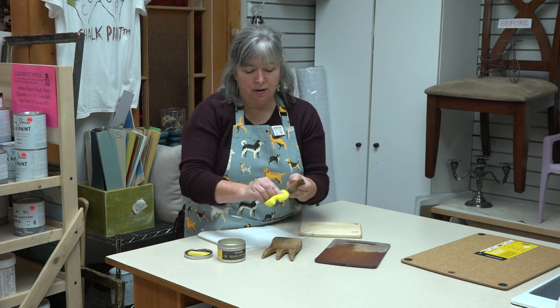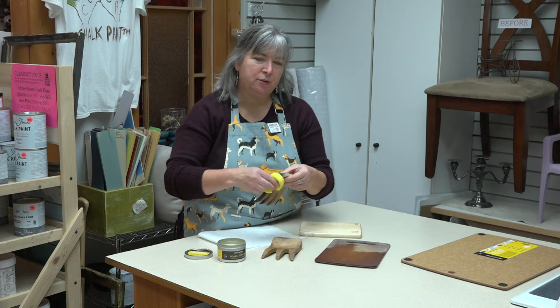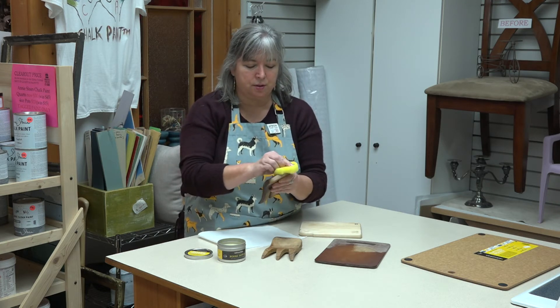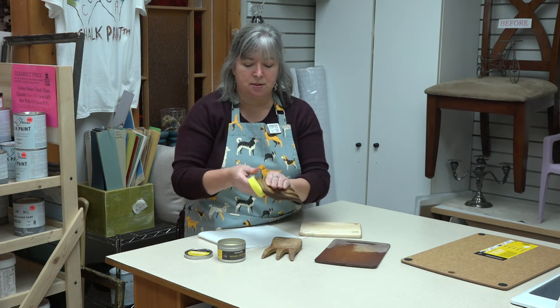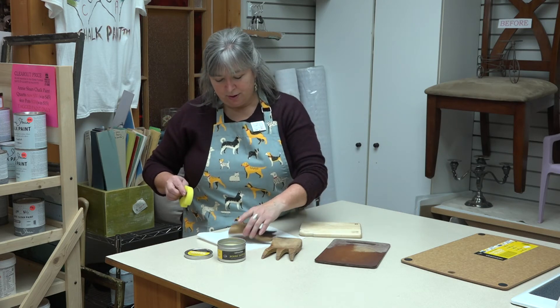There are other things you can use — you can oil your wooden products, but you have to be careful. You can't use all food oils, like olive oil and things like that, because they go rancid. What I like about beeswax is it's not going to go rancid, and it's also not going to leave residue.